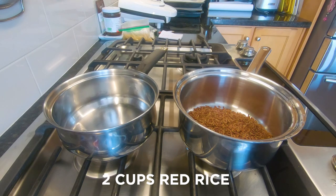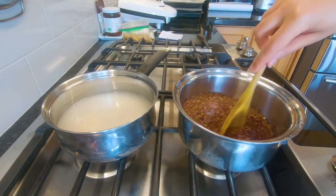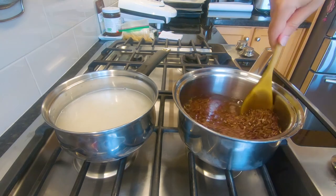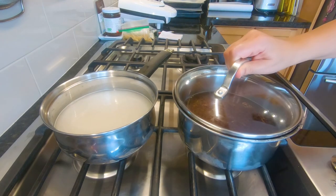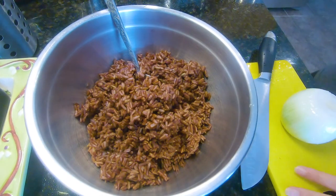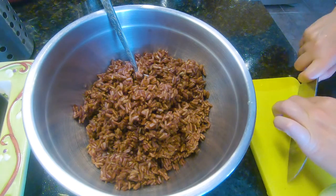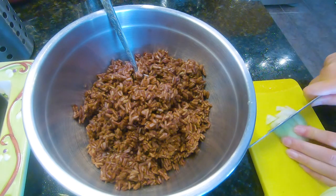Two cups red rice. So this burger is Richard's burger. We have cooked red rice and I'm gonna add one chopped onion.